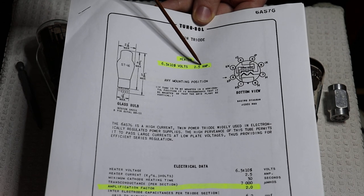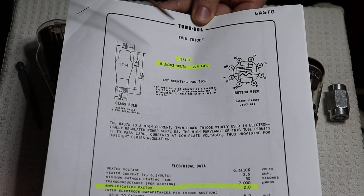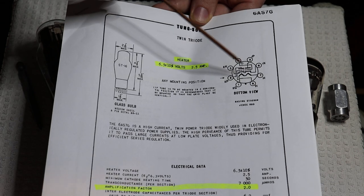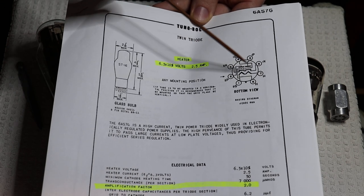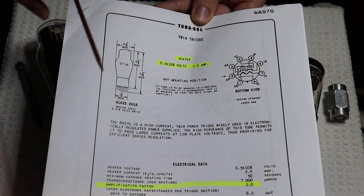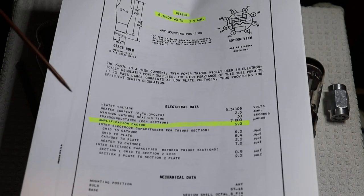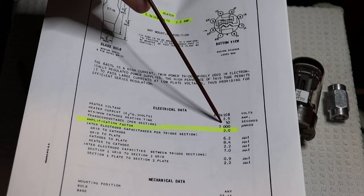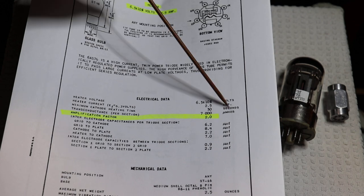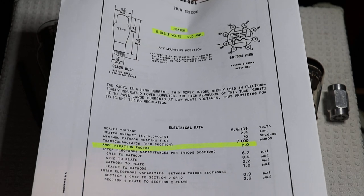The other thing that's really nice is that we have an octal base on it. Being a dual triode, it can make use of all eight pins. The base and pinout is standardized across all these different versions, so they're all compatible without modifying a socket or an amplifier. Let's take a look at the amplification factor — and it's a whopping 2.0, which is next to nothing. So obviously this is not a voltage amplifying tube. It will double it if you have it biased correctly, but this tube is meant to push current.